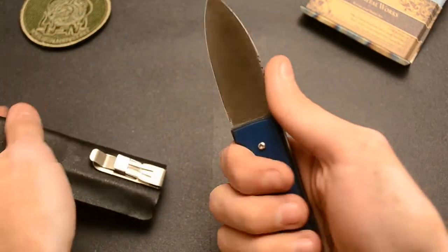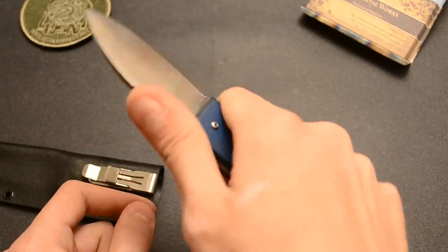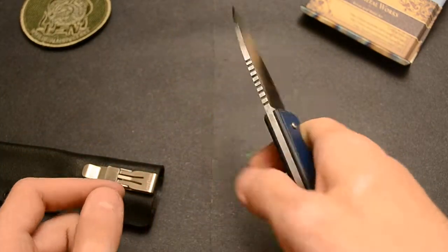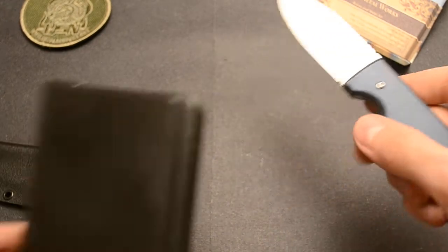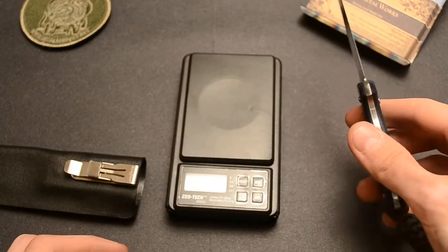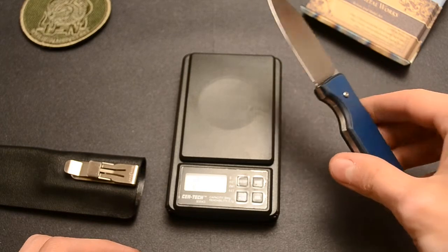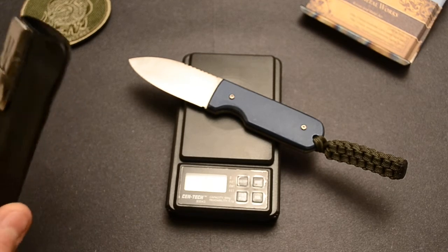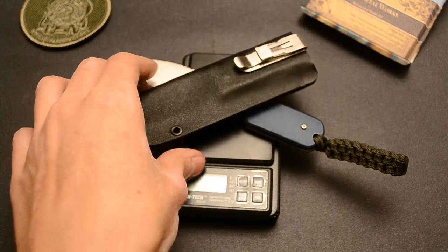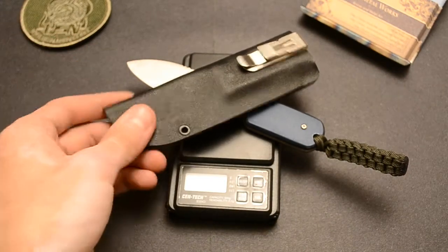Goes in the sheath real well, easy to get out. Let's get a weight on it — it is 3.4 ounces, and with the sheath it is 4.7 ounces.